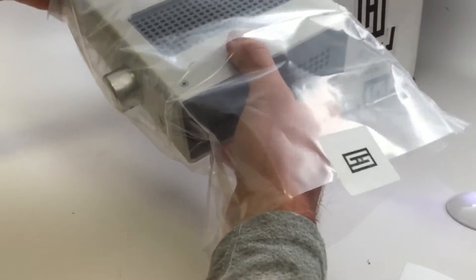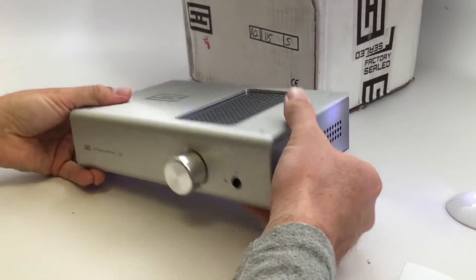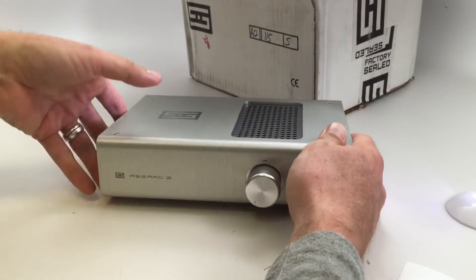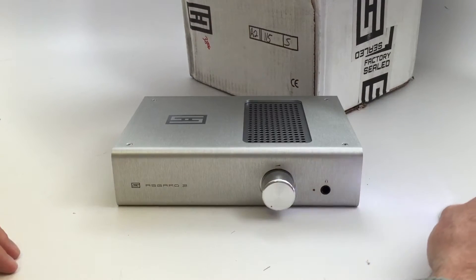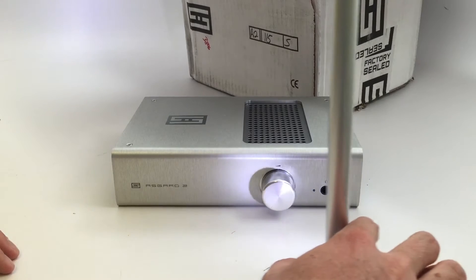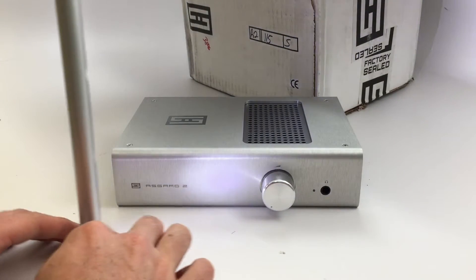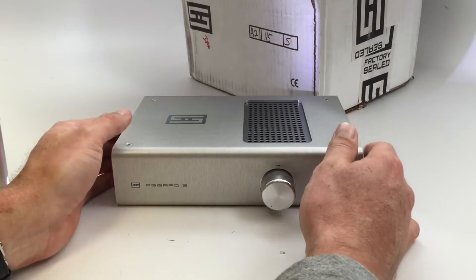I mentioned when I was filming the review for the DAC I ended up buying that I did want to buy the Schiit Bifrost DAC. But it was really expensive and they're just not readily available on the used market as of yet. So I ended up going with that other one.